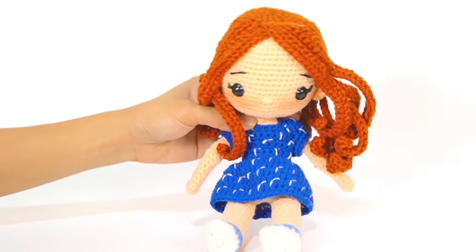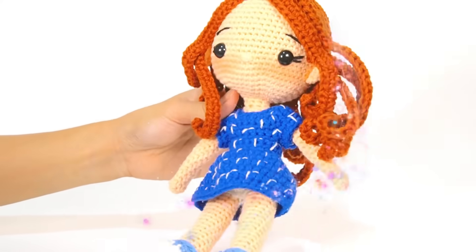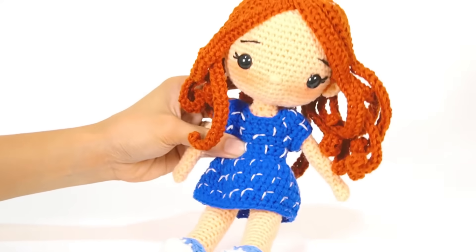Hi, kids. It's time to learn with Miss Kay. Let's have fun time with slime.